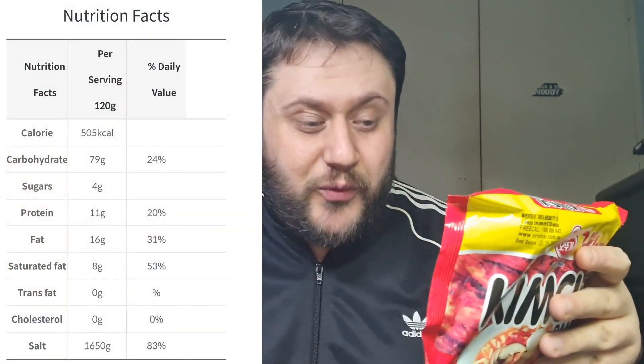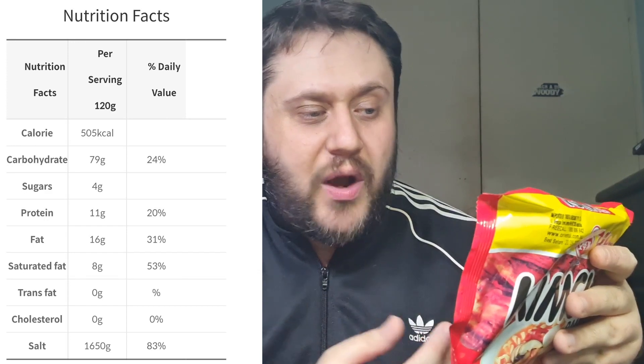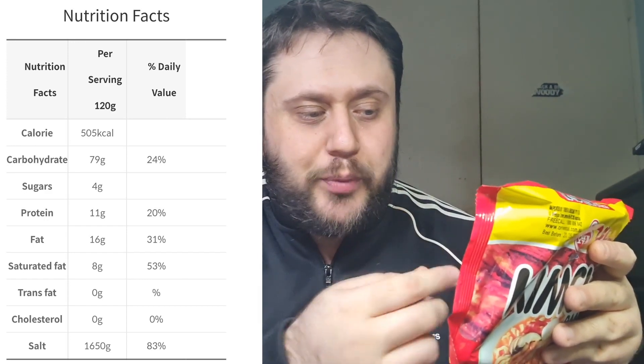Nutrition information on screen for you if I can find it. Serving per packet: one, and then it's got all your energy, protein, fats, sugars and carbs. So if you pull up this flap here, you can actually see the cooking directions, which is all in English, which is good for me.